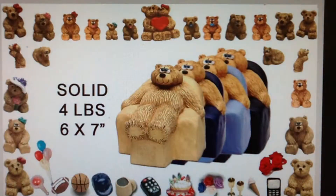I'm going to introduce the basic features of the Bear Bunch on a recliner. This chair and all bears are hand painted and completely solid, and the chairs come in several colors. The finished Bear Bunch weighs over 4 pounds and measures 6 by 7 inches.